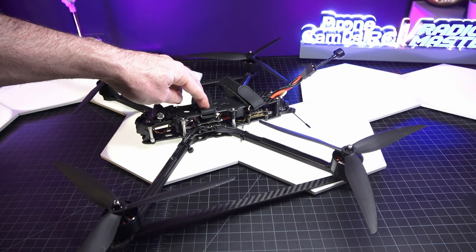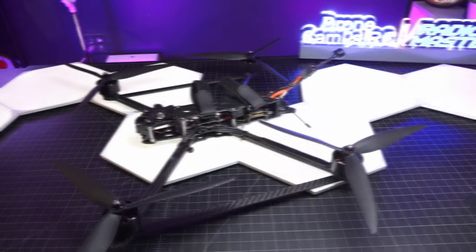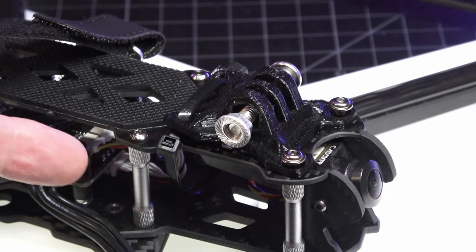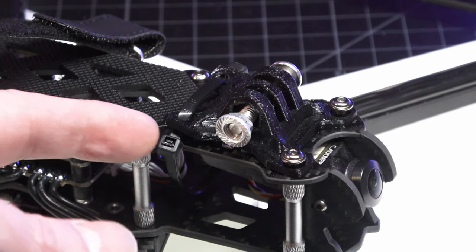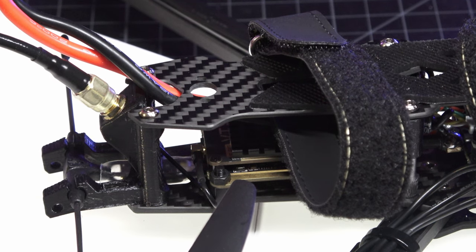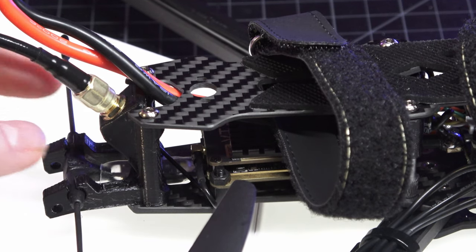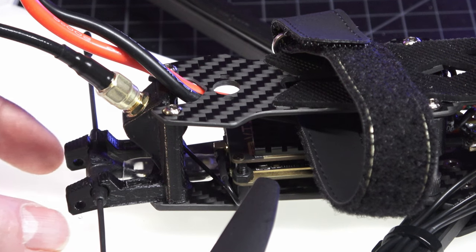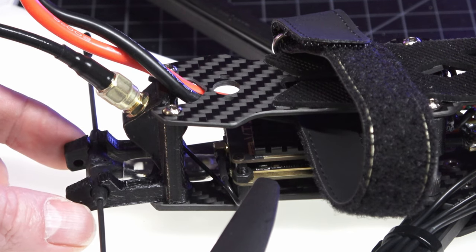It has the GapRC F45 V2 flight controller, which has an HD port allowing a DJI upgrade later if you choose. One thing I didn't like: it doesn't come with a GoPro mount — a standard 7-inch GoPro mount is just about 5mm short from reaching the standoff. They're shaving off cost by not including it, and also no GPS mount in the back. However, there are two extra mounting points at the rear, so adding a TPU GPS mount off the back is possible.